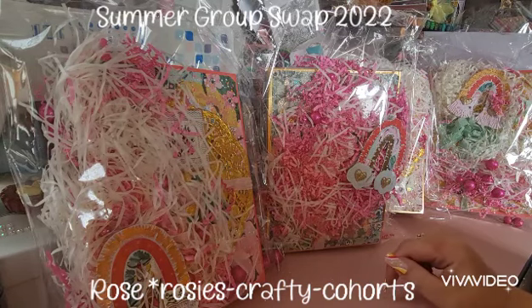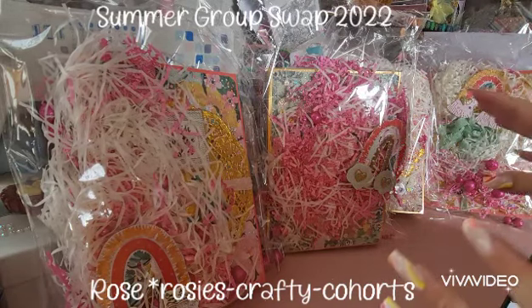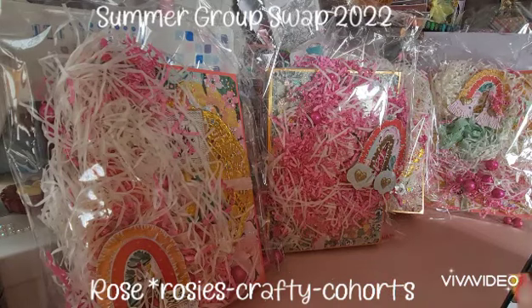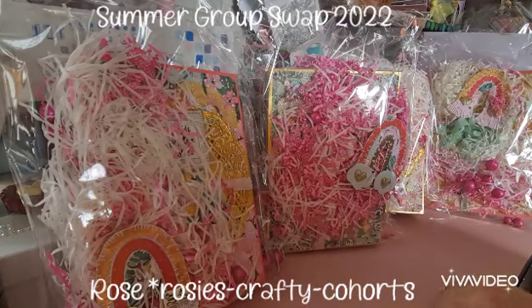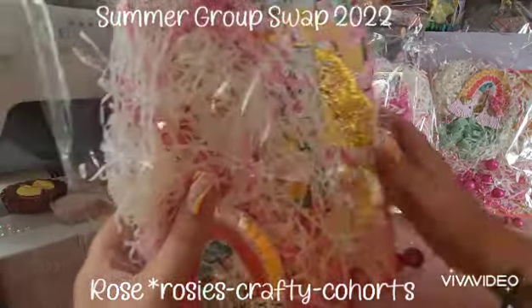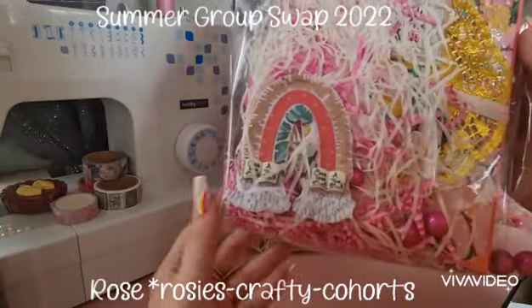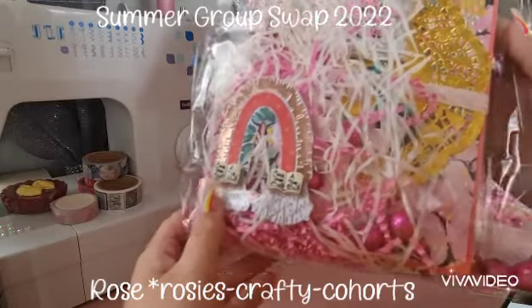The box that came was huge — like massive — and I can only just fit it on my little desk area at the minute. Let's have a little look at what she created. They are absolutely stunning, look at these! How gorgeous are these? We've got the little rainbow and this one says 'once upon a time' on it.